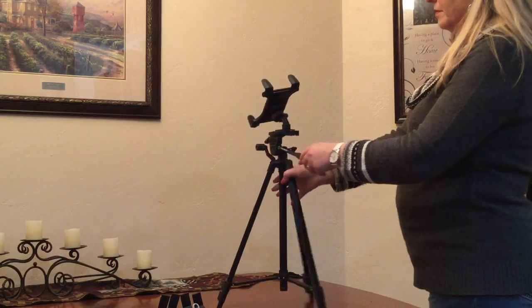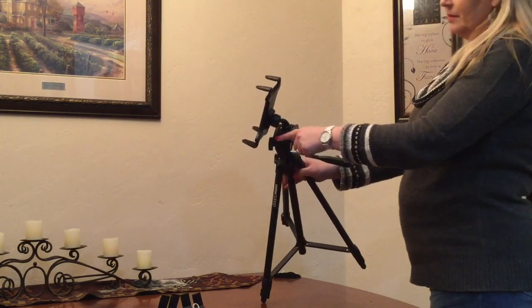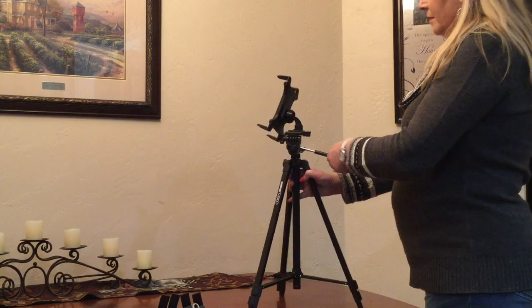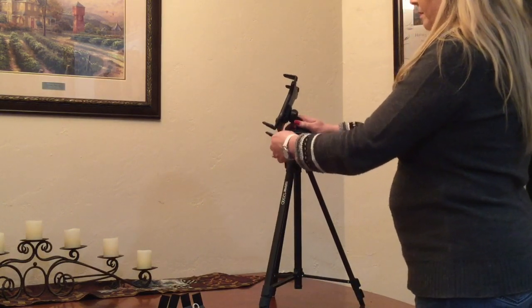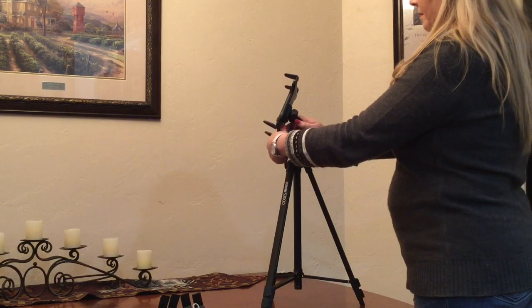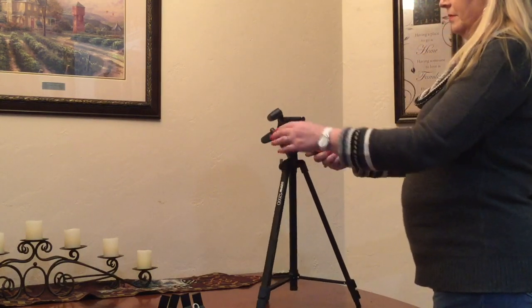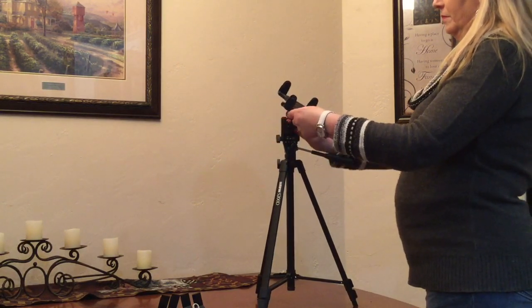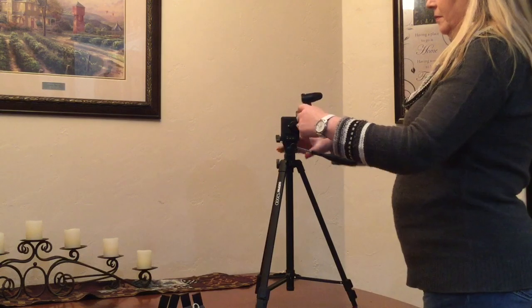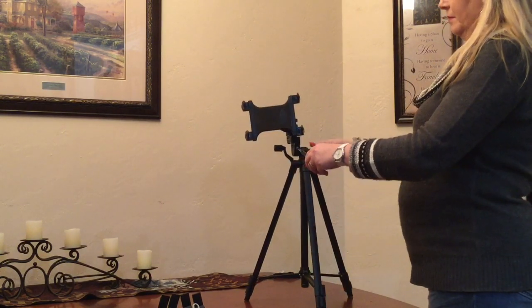You want to make sure that you've got that tightened. On the top you also have the ability to flip it backwards — so if you want to shoot a bird's-eye view, shooting straight down, you can simply loosen it up and adjust it to a different angle, then flip it back. So you've got a variety of different angles that you can film at.